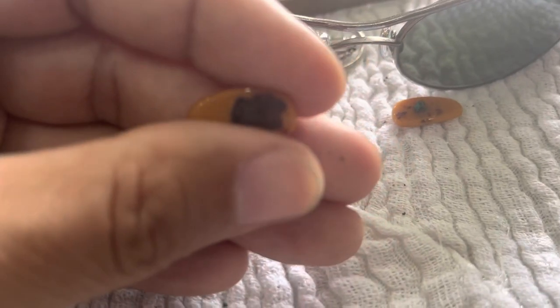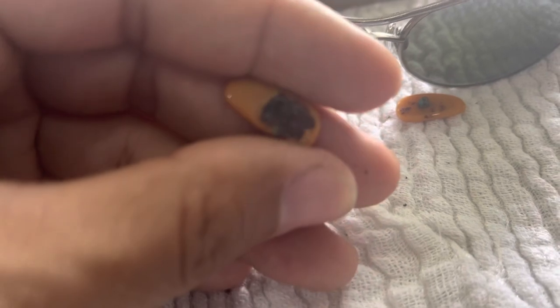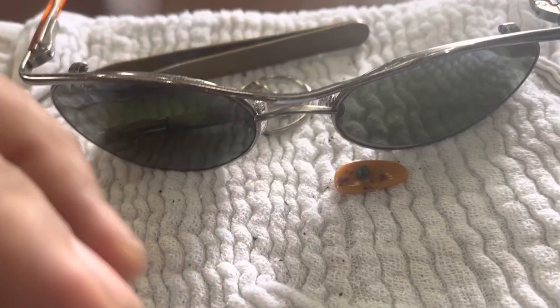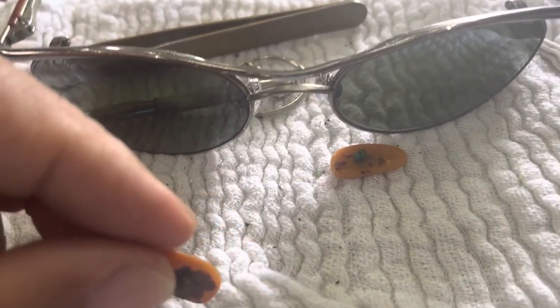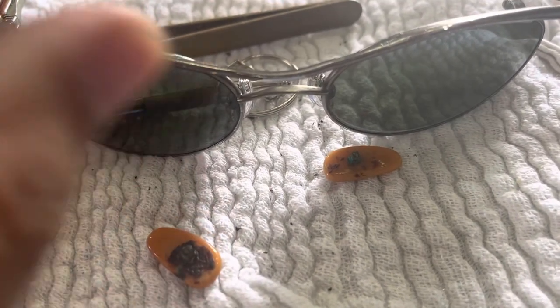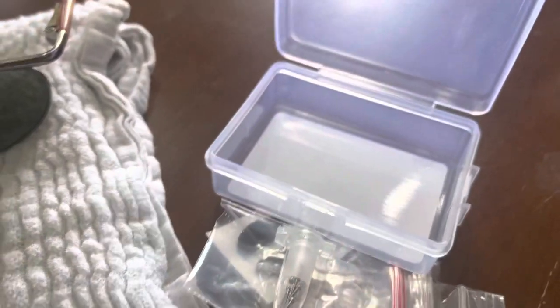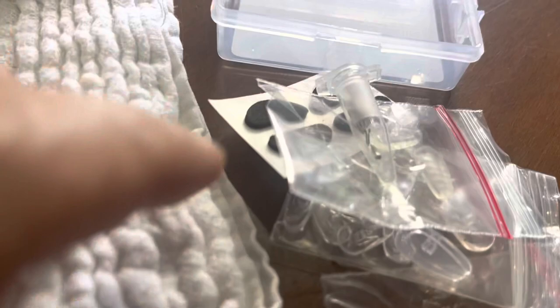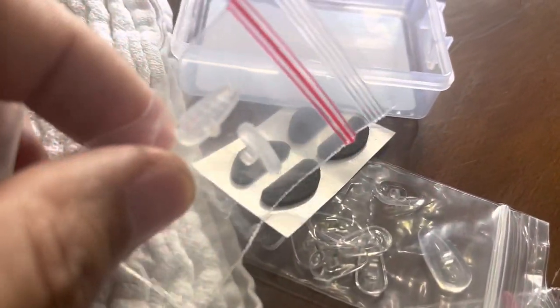So I told the boss: go look on Shopee and see if there are any replacement nose pads that will fit this. I was worried because these sunglasses are over 30 years old, but the mechanism behind them isn't really that complicated, so we looked into it.